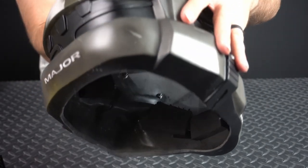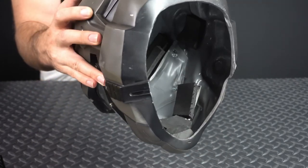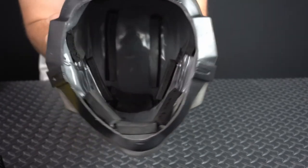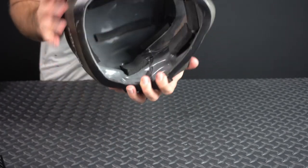Working with casts has some advantages and some disadvantages compared to 3D printed helmets. A big advantage being that it's already pre-smooth and just about ready for painting. We have a few things we want to do before that though, starting with taking out the visor.